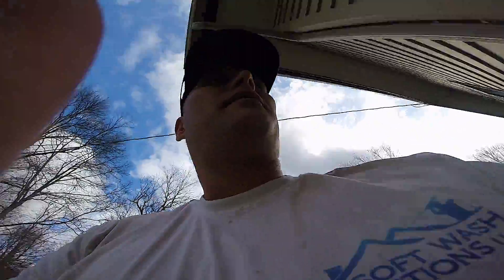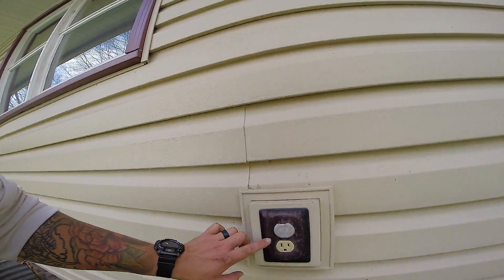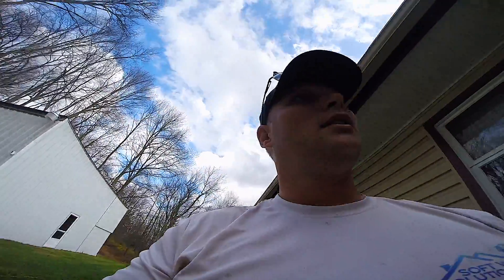Make sure all the windows are closed, and you want to be checking for outlets. Check out this outlet here — it's an exposed outlet with no cover on it. What you're gonna want to do is put tape over that, and then try not to spray it directly.